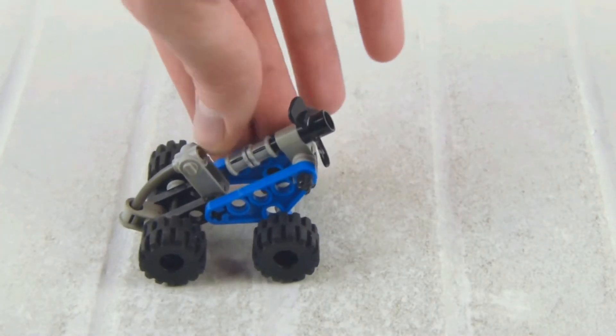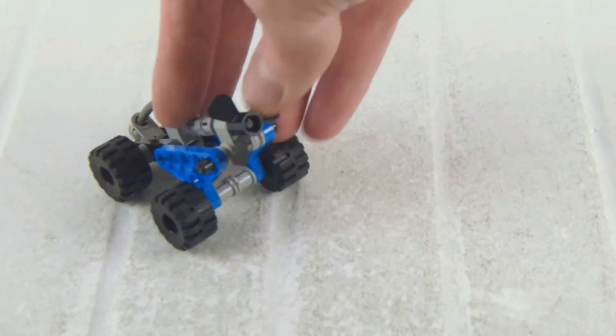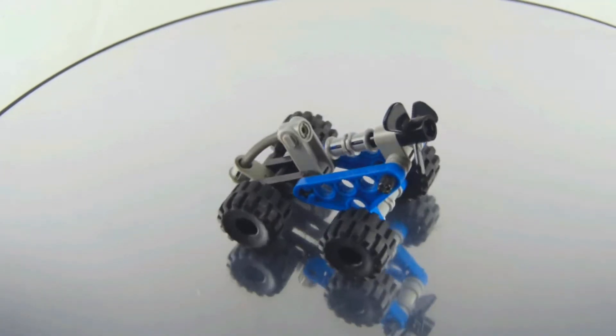Normally there is supposed to be a rubber band which makes that propeller spin through the gears once you move the car forward and backward, but mine has worn off over time.